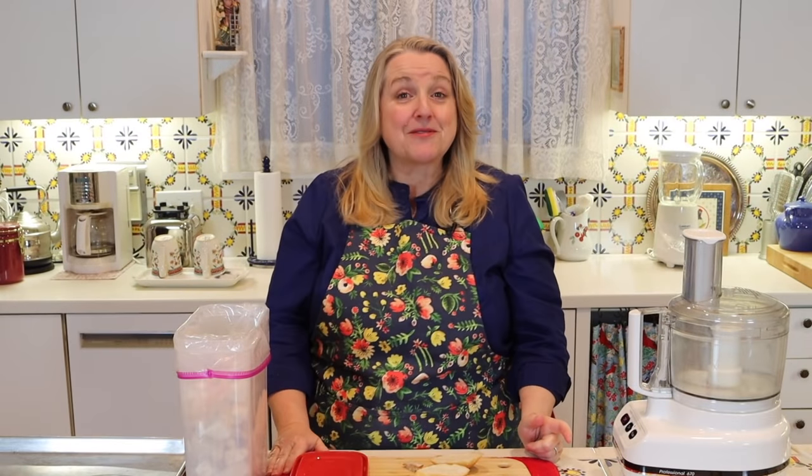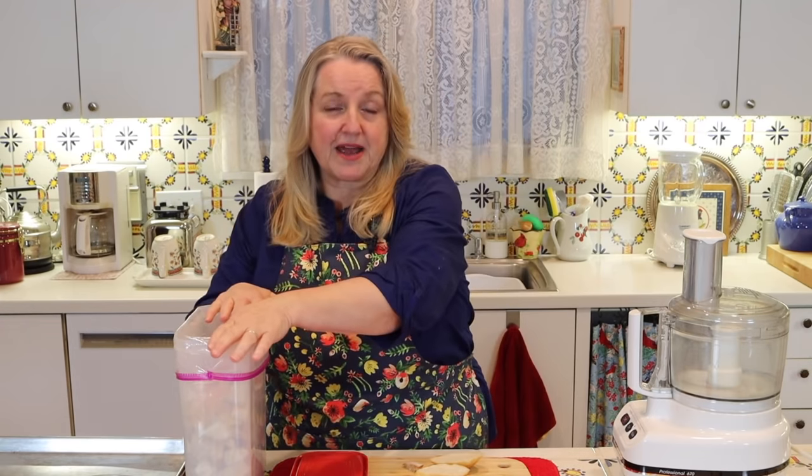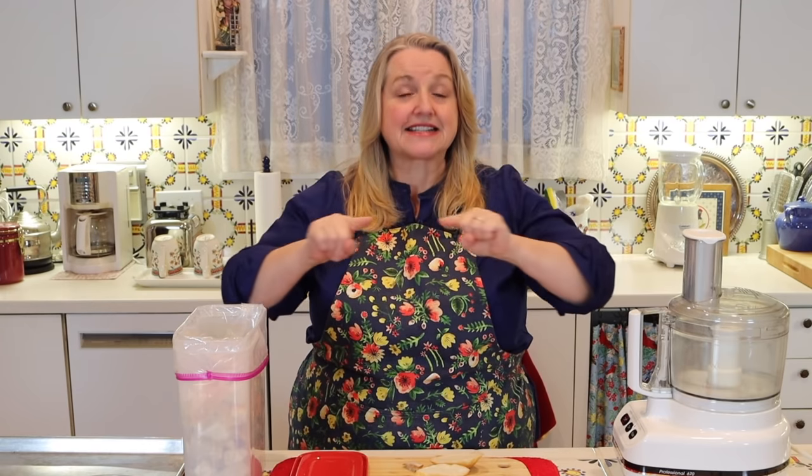In a previous video I showed you how to make croutons, and I'll link to that in the iCards and description below. Generally I save pieces of bread that are a day or couple of days old — end pieces and so forth — and pop them into storage in my freezer. Once the package is full, I pick out pieces to make croutons with, using the inside of the bread. The best croutons are made without the crust. But I don't like to waste anything, so I save all the crusts and use them to make breadcrumbs.